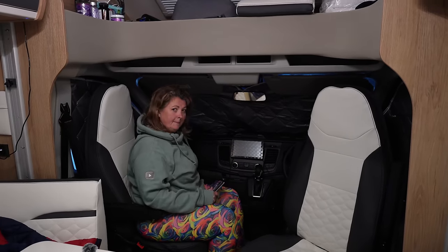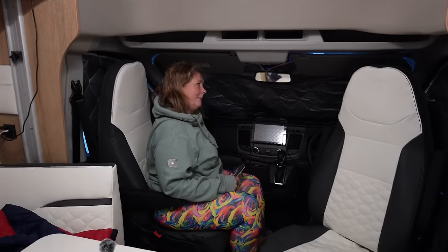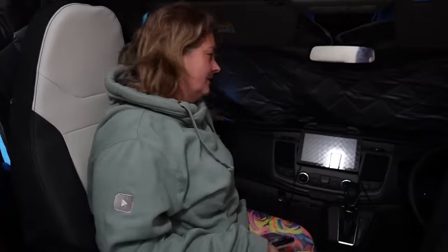Let's check the electrics — it says leisure batteries at 14.5 volts and I've got a little symbol up there, so the electrics are on. I don't like these blinds — I'm not a fan of silver internal blinds like this.